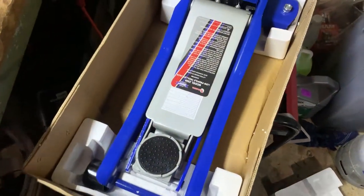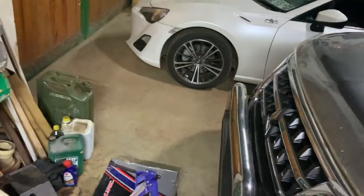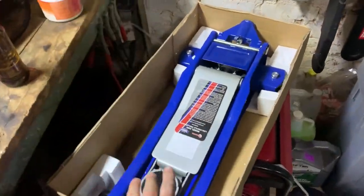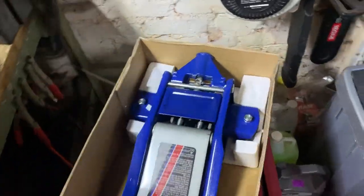I'm very excited to use this, I haven't used one of these in a while. It's gonna make life a lot easier to work on things and maybe some future projects. Anyway, let's quickly get this out the box, put that under the car, and carry on installing what I need to show you guys.